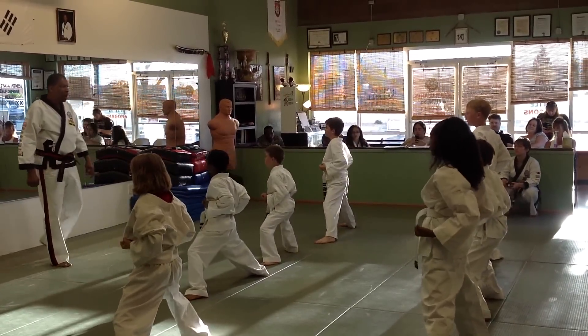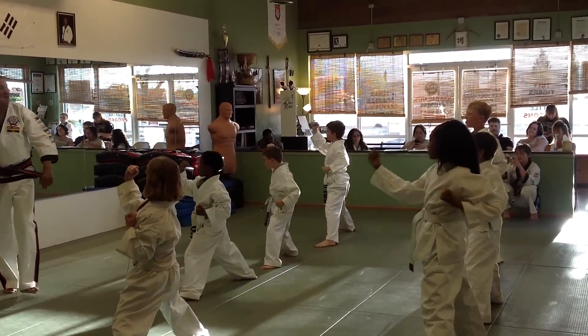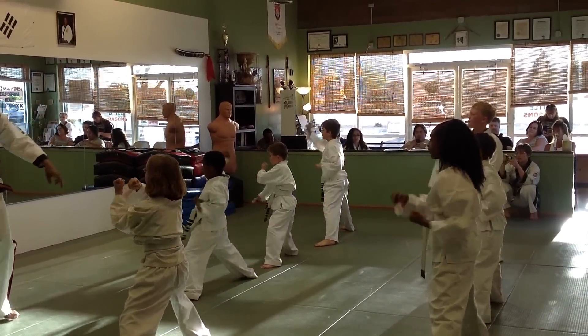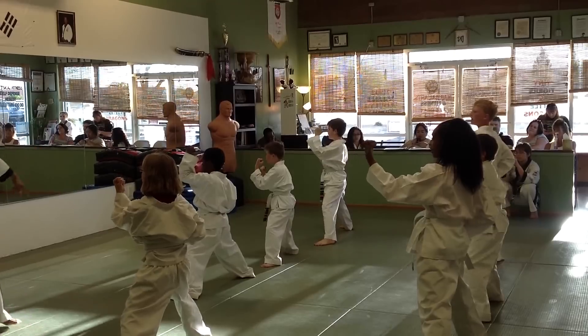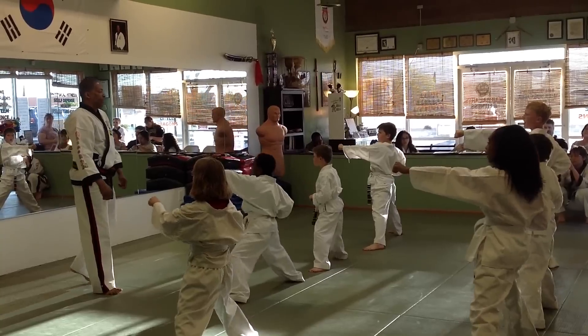Four stands. Here. One. One sir. Two sir. Three. Three sir. Five. Six. Seven. Eight. Nine ten. Nine ten sir.